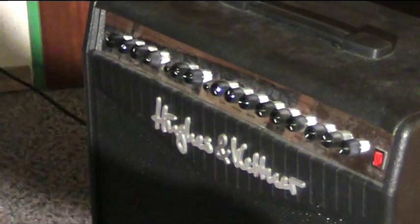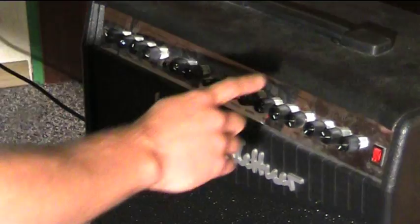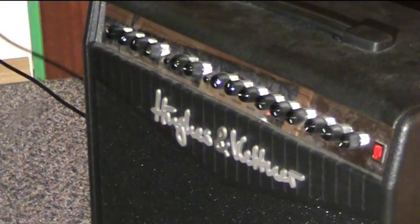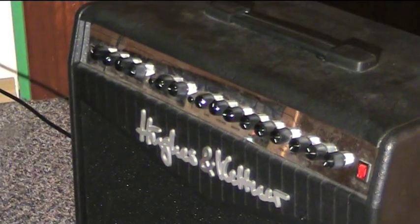Step two, the power switch. Every amp has a power switch. Usually it's on the upper right side of the amp. However, sometimes it might be on the left side. If you're not sure about that, read the manual.